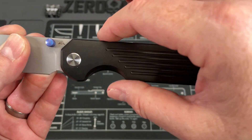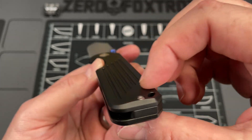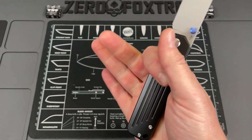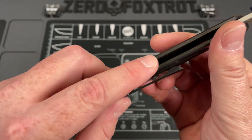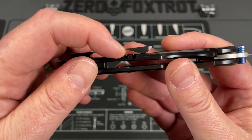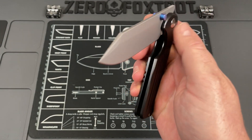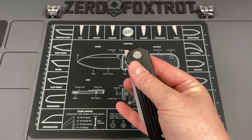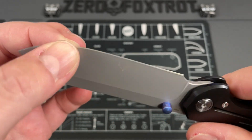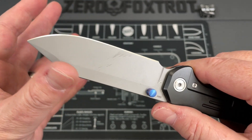Even though the choil is fairly small, you can get right up on it and have a little additional space from the edge — it's like having a full finger choil without having that much material removed. The lines on this knife are clean. I don't remember having a knife with such straight handles being so comfortable, and I think that has a lot to do with it being fairly contoured, nice and broad, with material removed in just the right places. You've got a backspacer instead of standoffs, and the cutout on the lock bar for tension doesn't ever pose a problem in and out of pocket, with superb access to the lock bar. There's no lock stick.